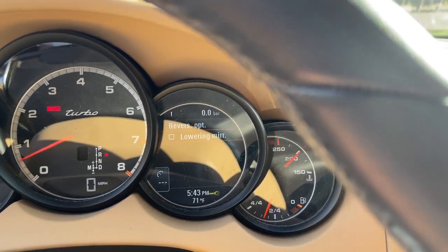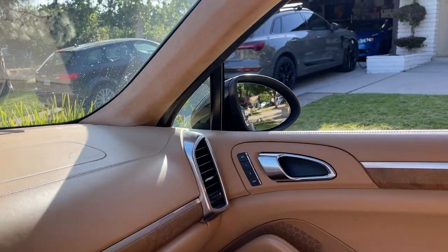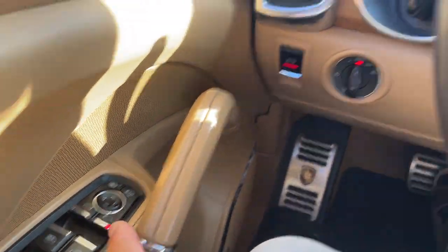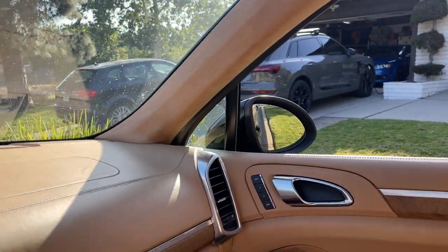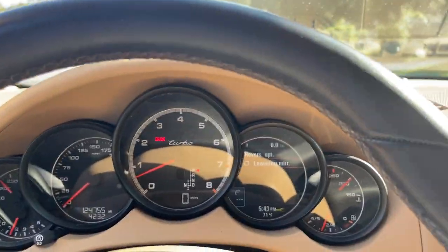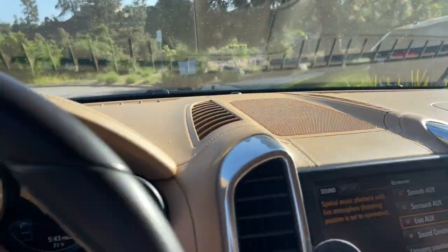Now, with the check mark off, I put it in reverse — nothing happens. However, if that's on, it turns down. So now let's take it out really quick. Now that's on — it's pretty much the same thing as having that box checked.